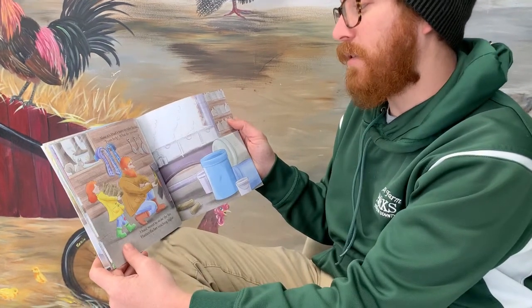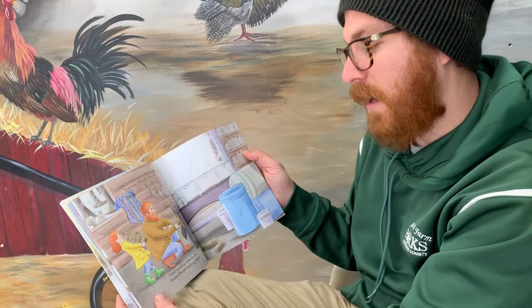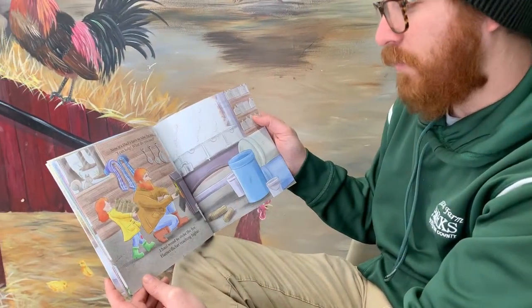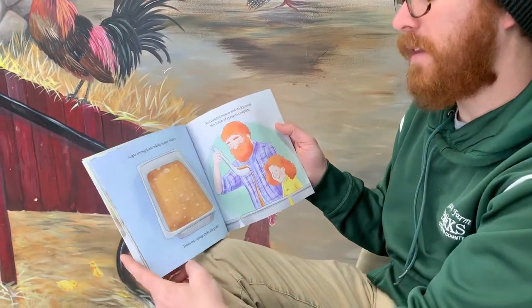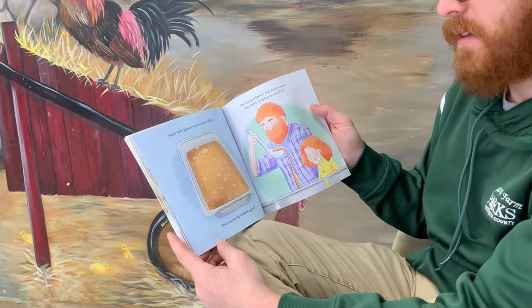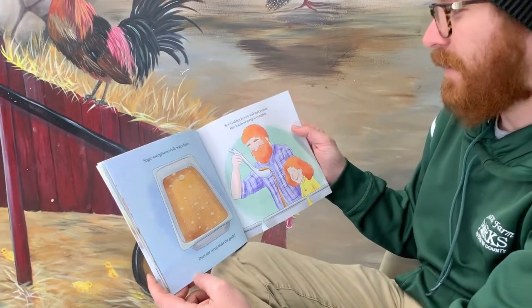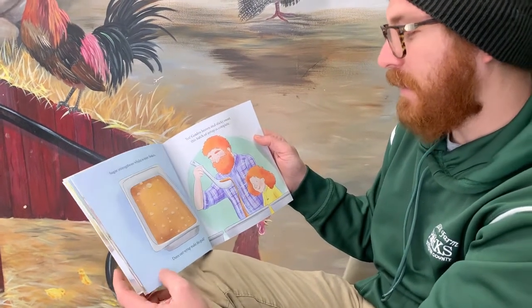Now it's Dad's turn to take the lead. I can help — what do you need? I haul wood to stoke the fire. Flames flicker, reaching higher. Sugar strengthens while water fades. Does our syrup make the grade? Yes — golden brown and sticky sweet. This batch of syrup is complete.